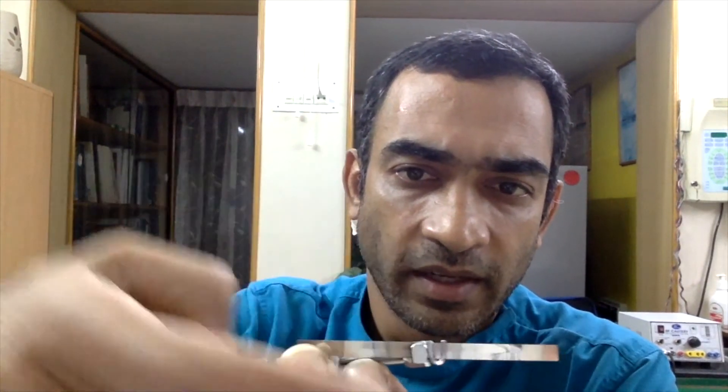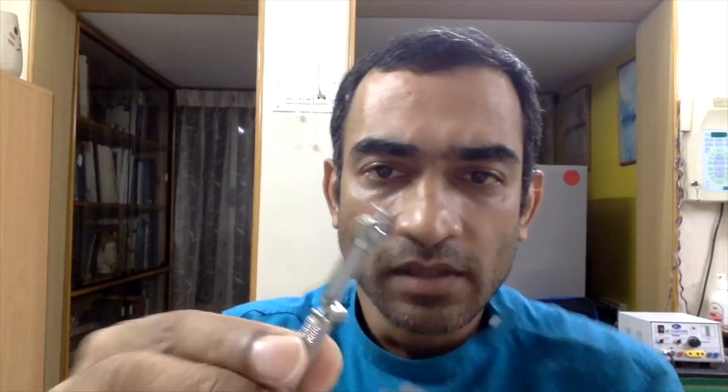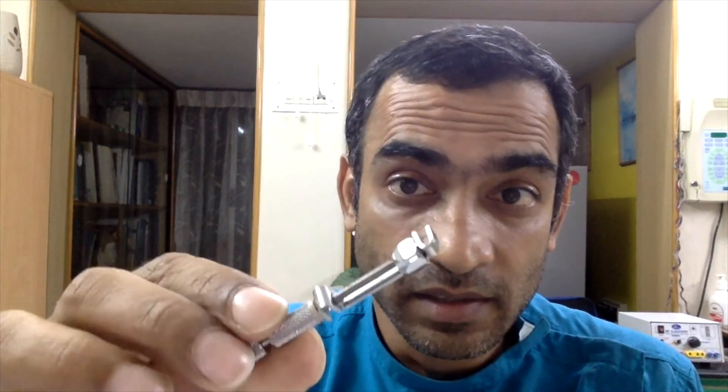Then unscrew the small nut and try again. Now the band is seated all the way down, which means you have unscrewed enough. This is the basic position of the Tofflemire retainer before you start.